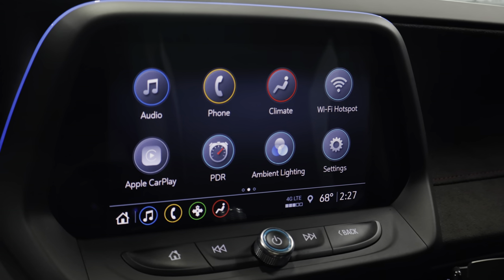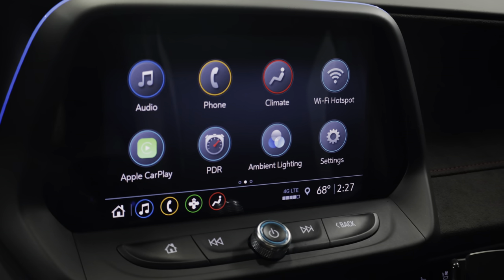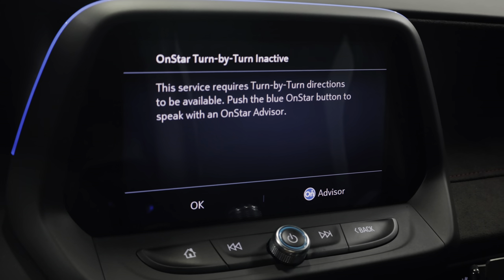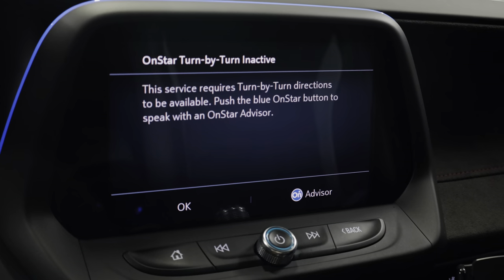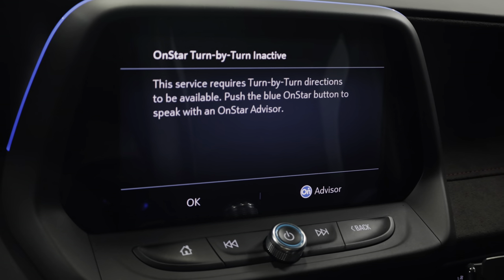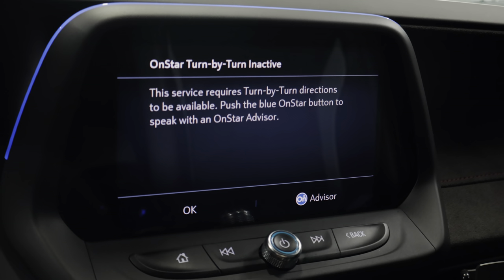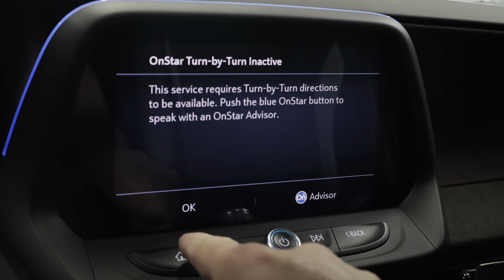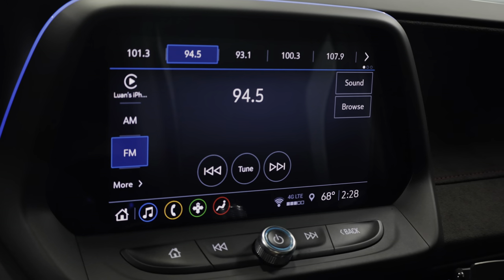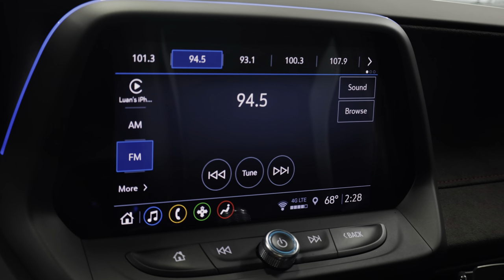You can see here that I already have wireless CarPlay and it just connected. However, I don't have the factory navigation option. If I go to my navigation settings, the only thing it offers me is the OnStar turn-by-turn. By using the WAMS module, I'll get not only all of my existing features like wireless CarPlay and Android Auto, but also the factory navigation option along with HD radio, which I currently do not have. You can see when I tune to different radio stations, I don't get the option for any HD radio stations.